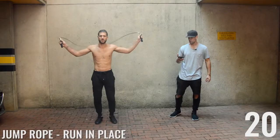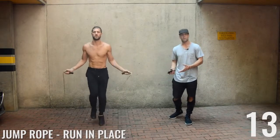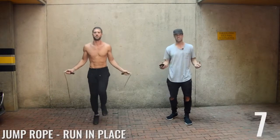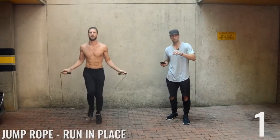All right ladies, let's do this today! We've got jump rope running in place to start — pretty simple. We have a running-in-place tutorial if you haven't seen it, but all Brandon's doing is keeping his upper body pretty much the same, wrists jutting out to the sides of his hips, maintaining a nice low form close to the ground.